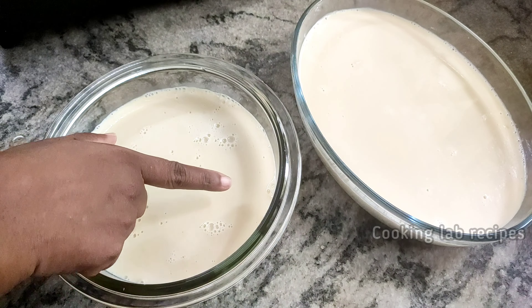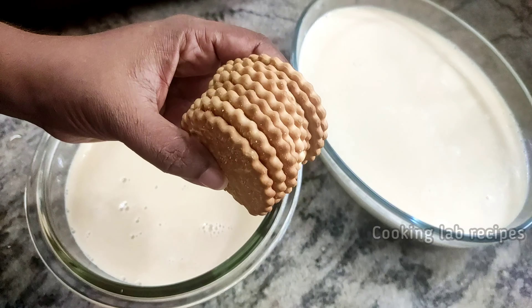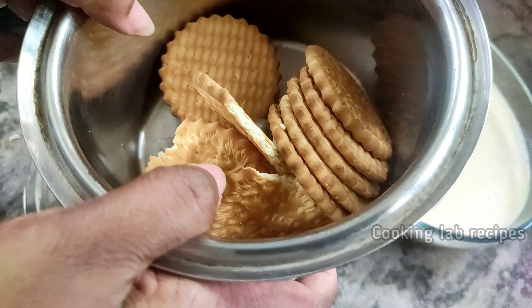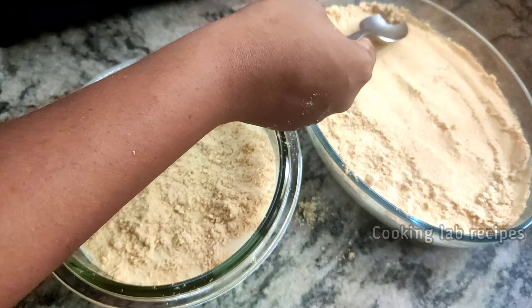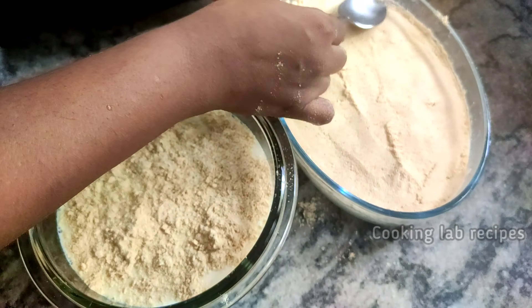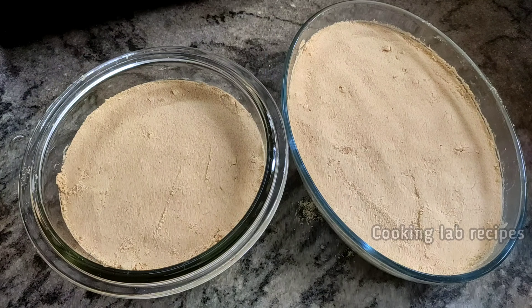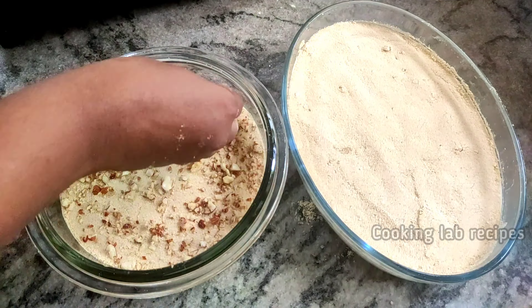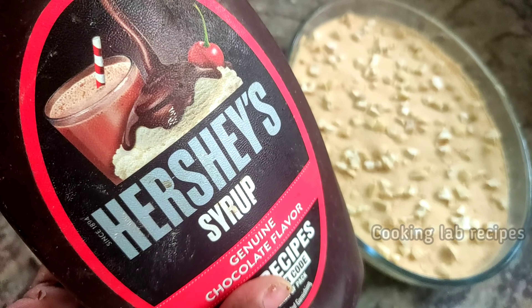Now we will decorate this. In 20 minutes, place the bowl to set. I will add some walnuts in this recipe — the nuts and crust on top.